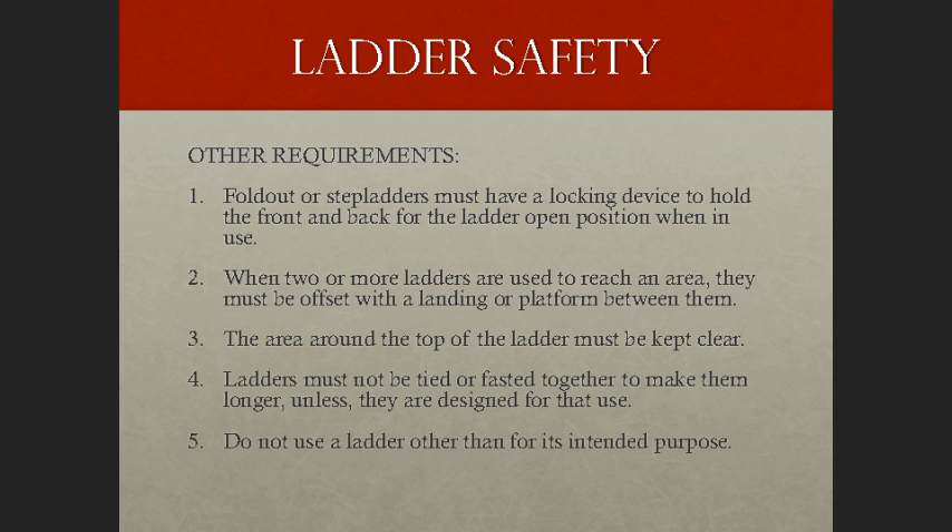Other requirements in ladder safety and best practices: fold-out or step ladders must have a metal spreader or locking device to hold the front and back sections in an open position when in use. When two or more ladders are used to reach a work area, they must be offset with a landing or platform between them. The area around the top and bottom of a ladder must be kept clear. Ladders must not be tied or fastened together to provide longer sections unless specifically designed by the manufacturer for that use. Never use a ladder for any purpose other than what it was designed for.